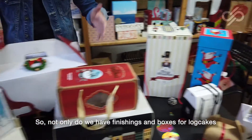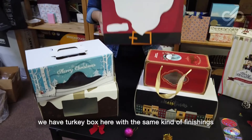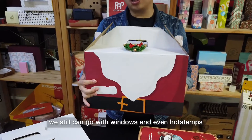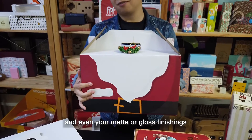So not only do you have finishings and boxes for log cakes — you have a cookie box here with the same kind of finishings. You have matte lamination, you can still go with windows, hot stamps, and even your matte or gloss finishings.